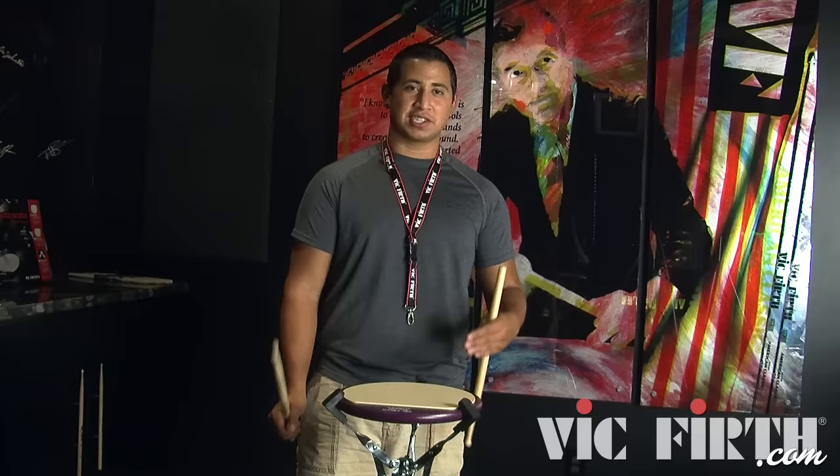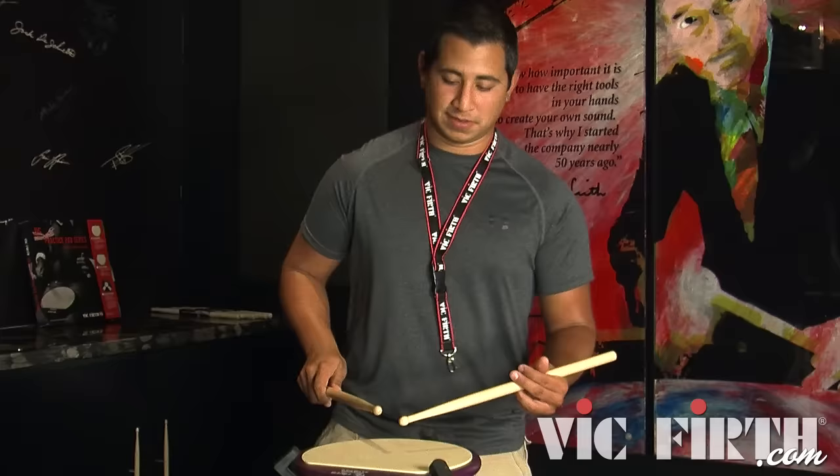Hey guys, my name is Emmanuel DeLeon and I'm going to teach you a lick called Lickety Split. That is really fun to play — a couple of simple ideas but using different rudiments that makes it really fun to play.